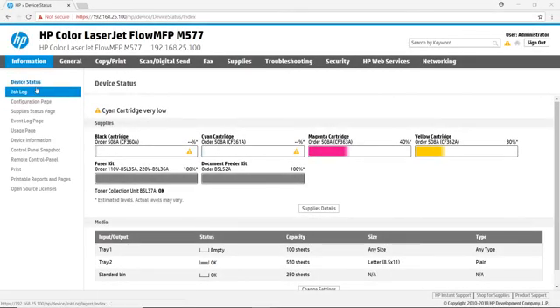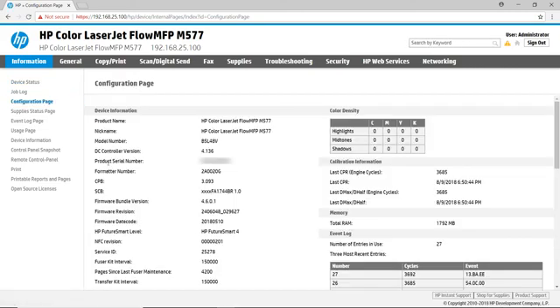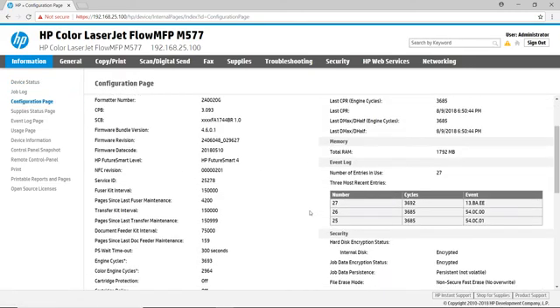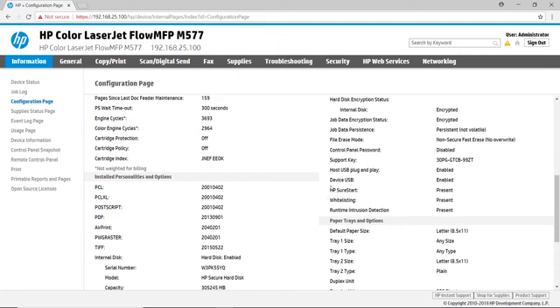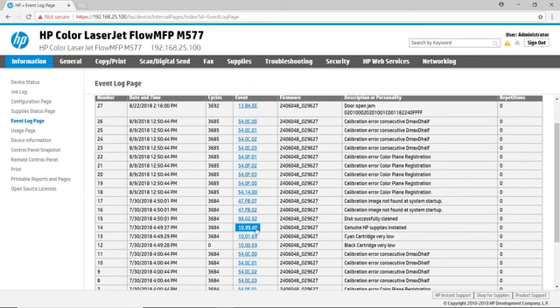The Information tab provides an overview of your HP printer. The Device Status tab is a quick dashboard that shows you your supplies and media status. The Configuration page allows you to discover the current printer firmware version, product configuration, and an overview of your current security settings. The Event Log page shows the date and time of the error, the event code, a description of the issue, and a link to online troubleshooting resources.